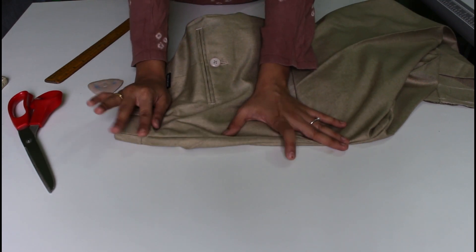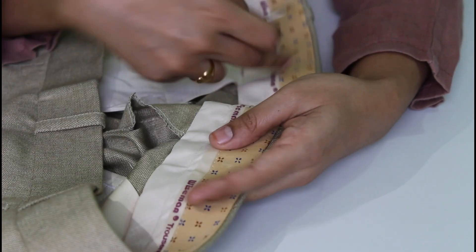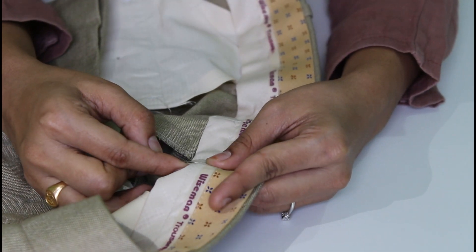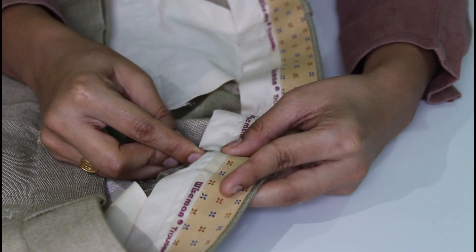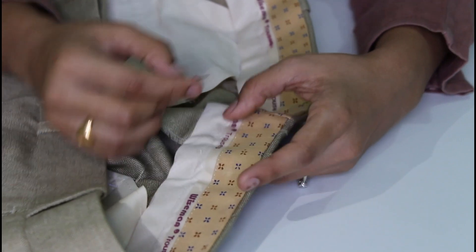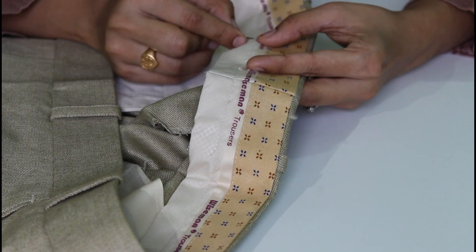Next, I will show you how to make this stitch in the waistband. I will remove this stitch and remove the seam. I will remove the stitch — it will be easy to remove.